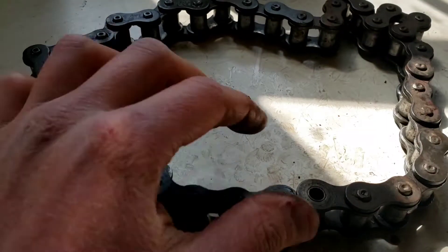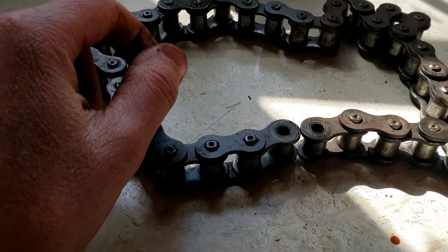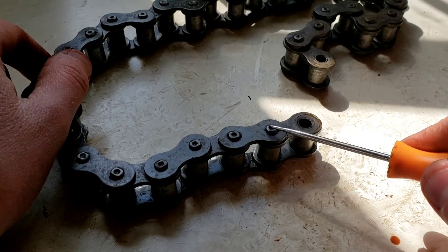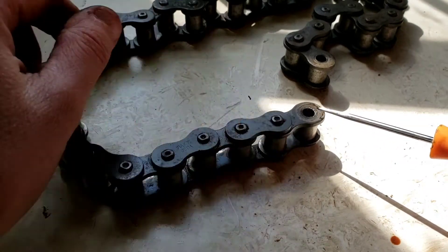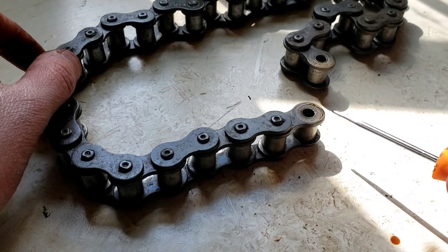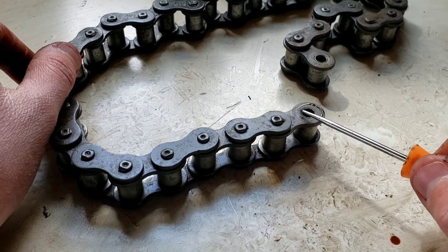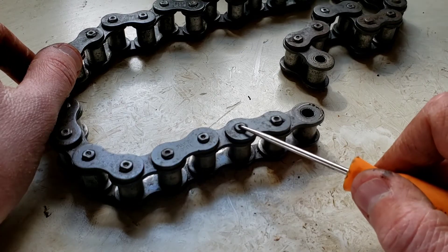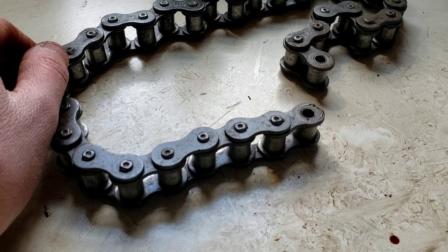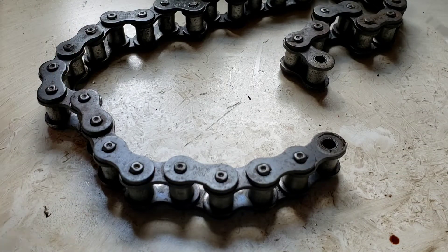Now on most chains — and it's the way people always do these videos — to remove a link you have to grind off the rivet on the tops. The master link is an outside link, so it sits on top like these, not underneath. So if you want to take out a little bit, you have to go back two links, because your outside links need to be the bottom ones. They can't be the top ones, otherwise you can't get the master link back in.